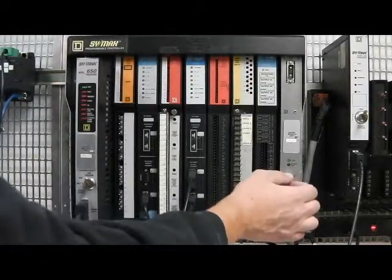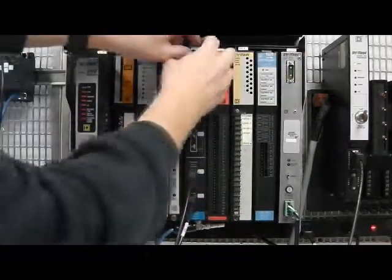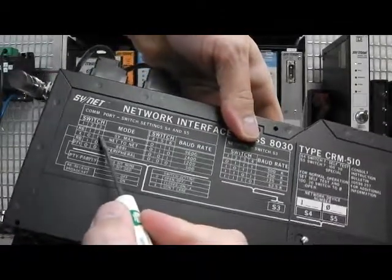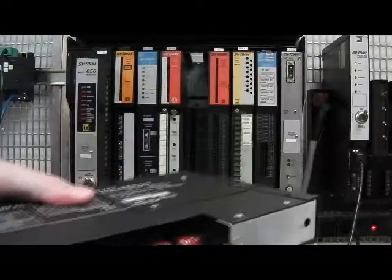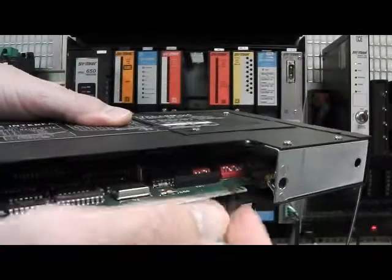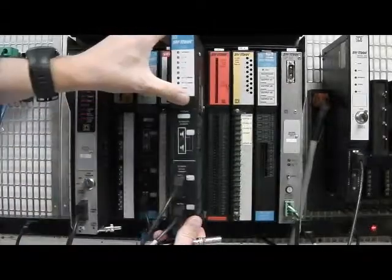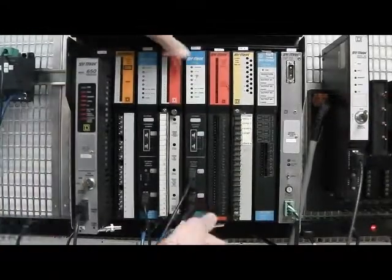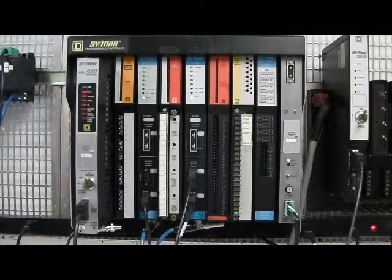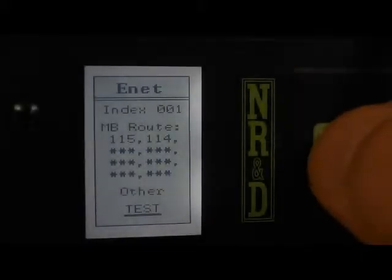The NIMS ports are configured with DIP switches on the back of the card. Net-to-net needs settings of 0, 1 so we need to move the switch for the bottom port. Now the DEB and NIMS ports are both set to net-to-net, drop 115. Running the test again now shows a good connection to the model 650.